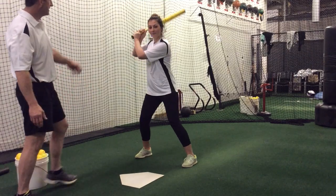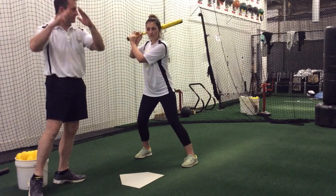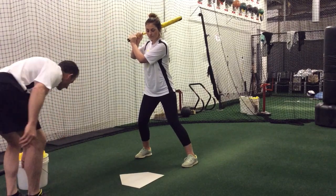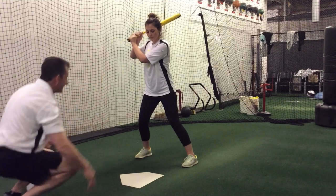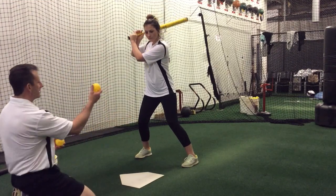Get set in her stance. We've got her bat angle down — that looks nice, 45 degrees with her forearms, looks really good. Her weight's in the center of her stance, toes are even and in — looks very good. We're going to get set.